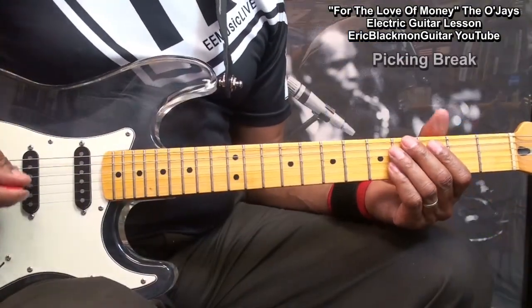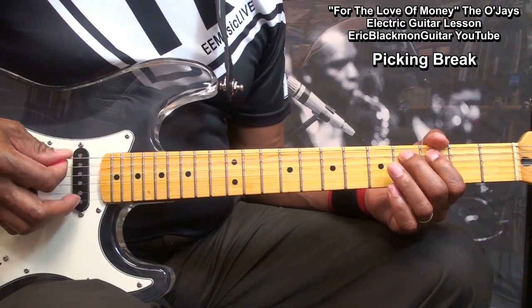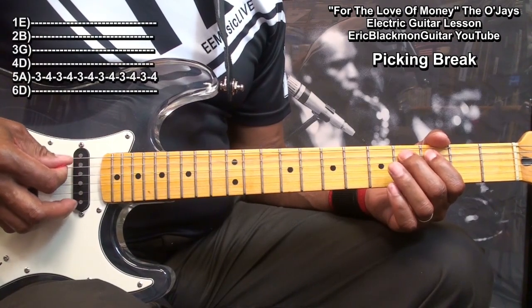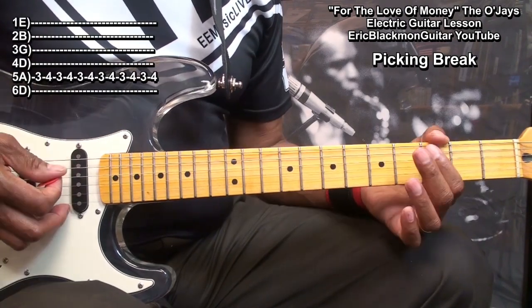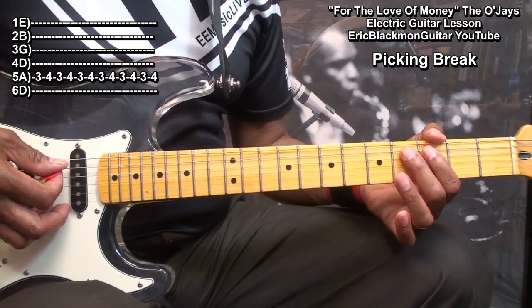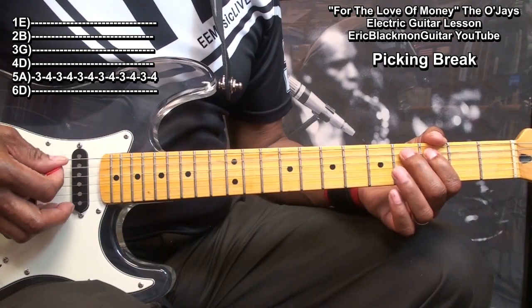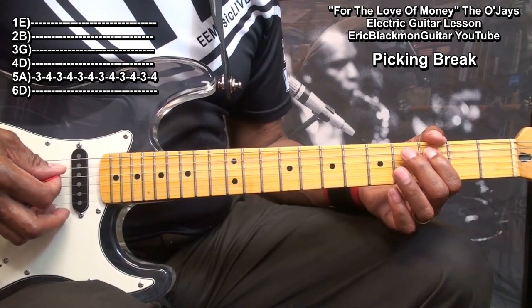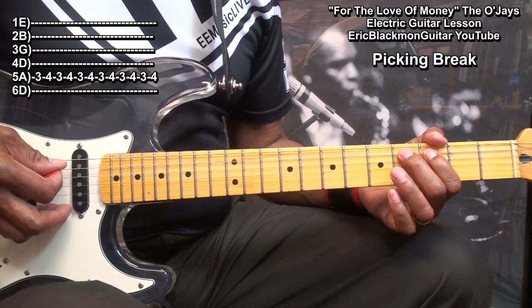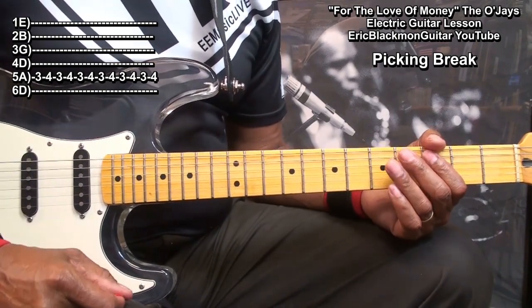The next thing to come along is the little picking break that goes like this. And all we're doing is playing from fret three to fret four, and that's down-up picking. And then we'll go back into our regular picking pattern.